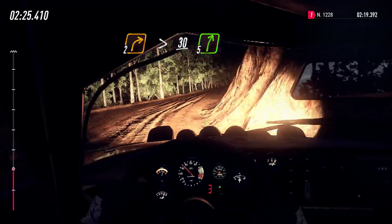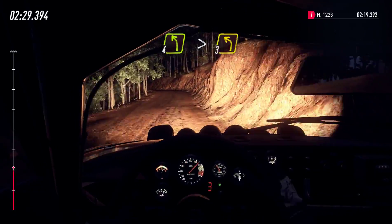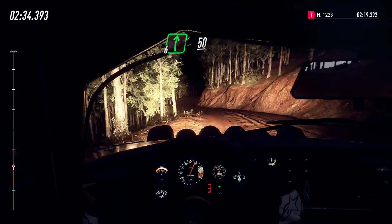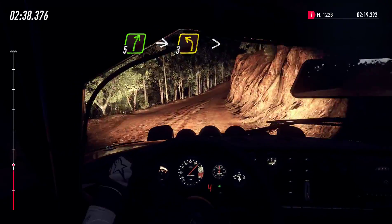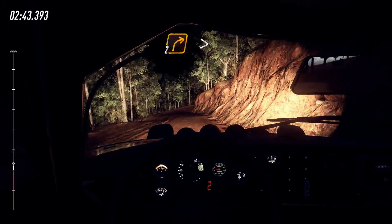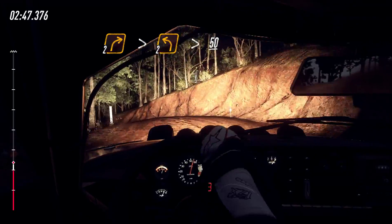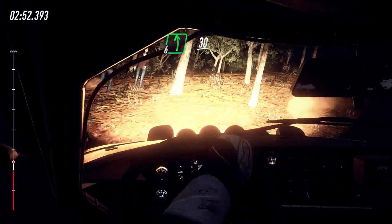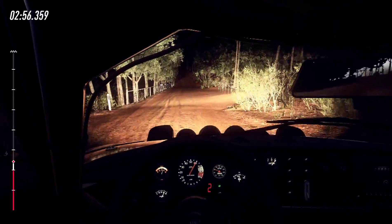5 right, into 5 right, into 3 left, tightens of a crest, into 2 right tightens, into 2 left of a crest tightens, 50, 6 left, 30, 6 right.